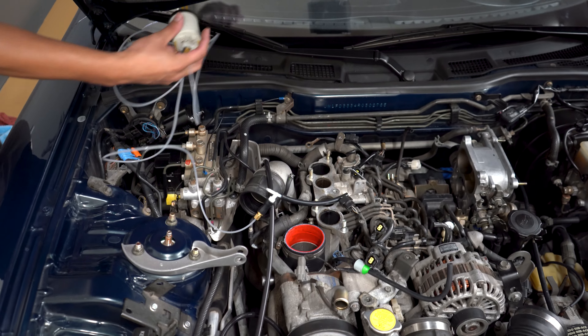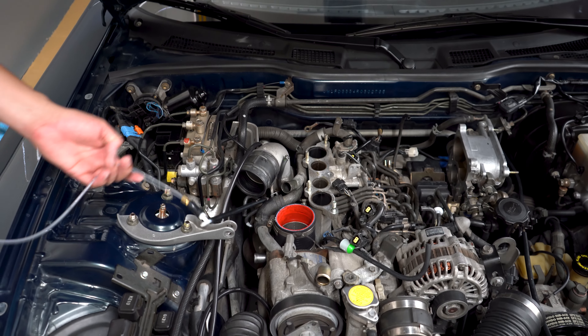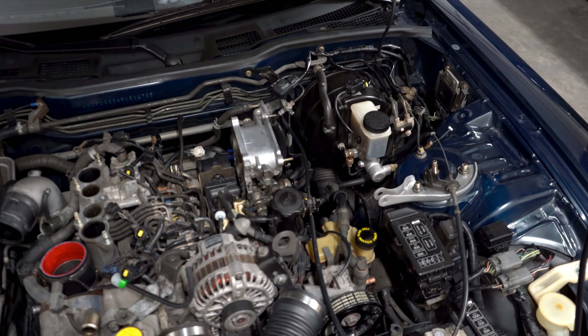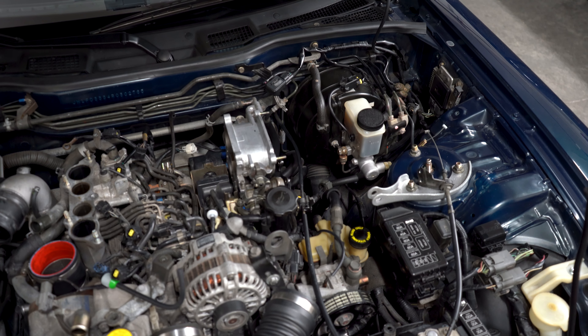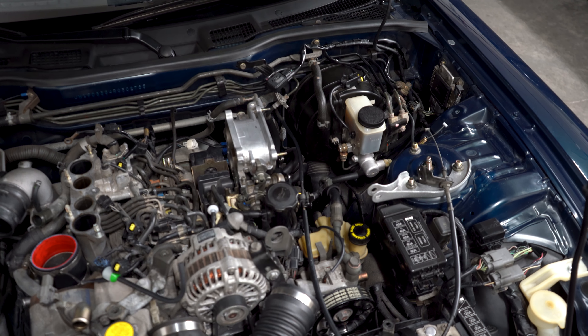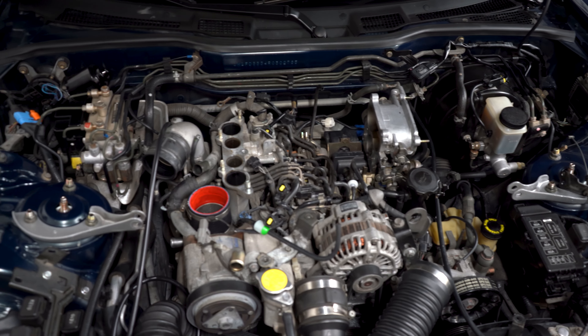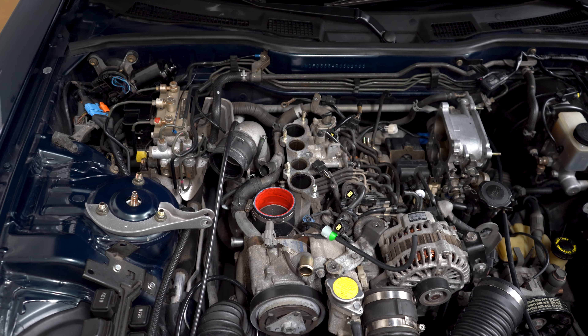Of course I'm going to be hooking this up correctly — routing the boost gauge through the fender properly, and I have an A-pillar gauge pod to put it into. But in order to verify it right away for troubleshooting, that's how I did it, and you could do it as well.